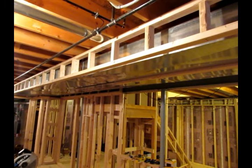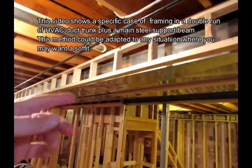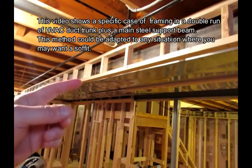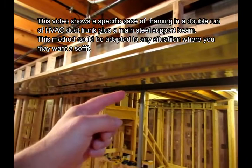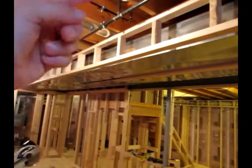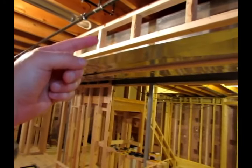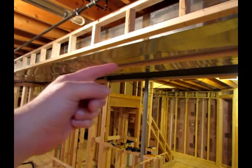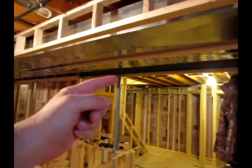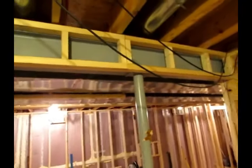At this point in the project, we want to frame in these duct trunks. These are going to be drywalled so that we're going to have drywall coming down this side, running across underneath, and then back up the other side of that steel beam. It will maintain as much ceiling height here as we can. We're going to frame as tight as we can underneath without causing any interference to the ducts, and then come up the other side.